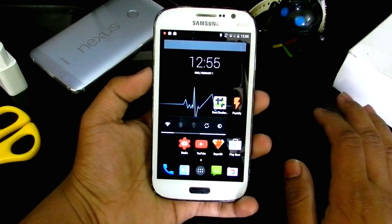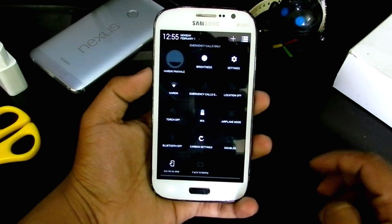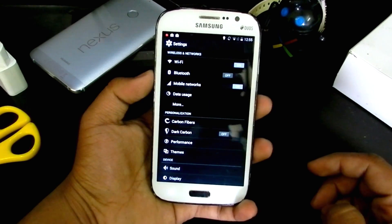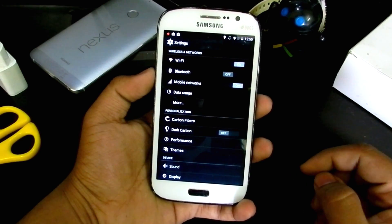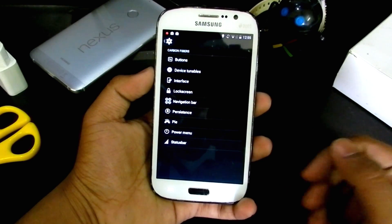So what you get here — it runs on 4.4.4 KitKat as I said. We'll jump into the settings and download this ROM and the GApps; the link will be in the description below. So check the description out. Here we get the option of Carbon Fibers which lets you toggle various settings.